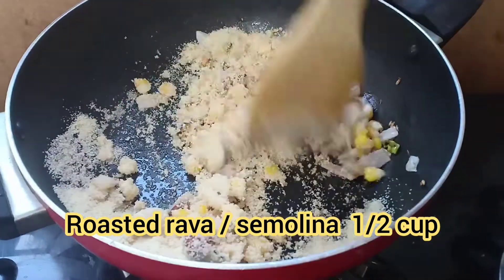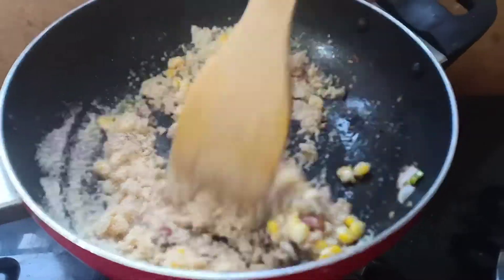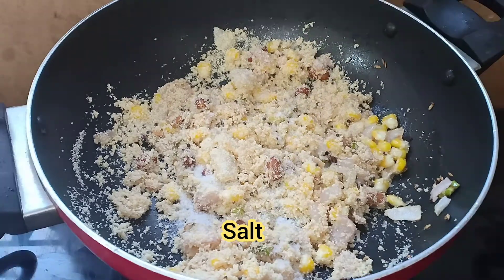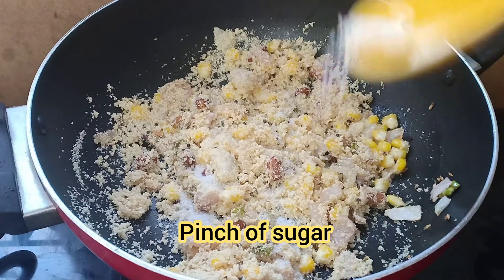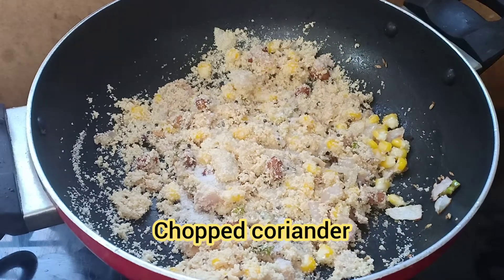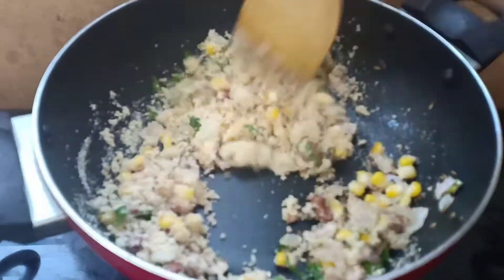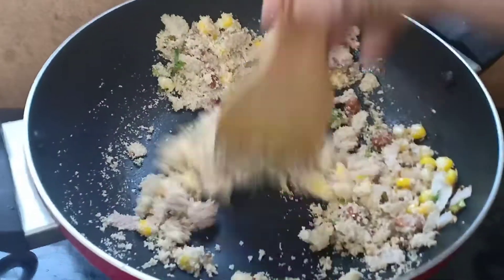Add salt, a pinch of sugar, a little chopped coriander, and lemon.